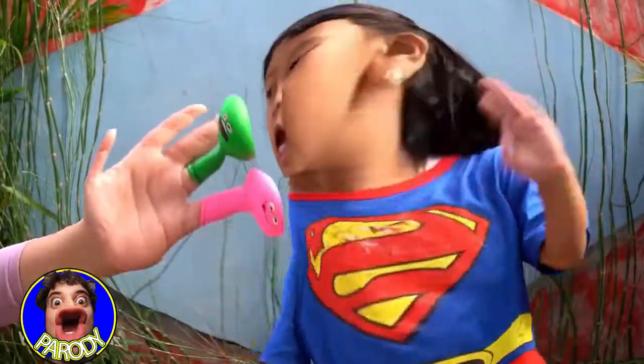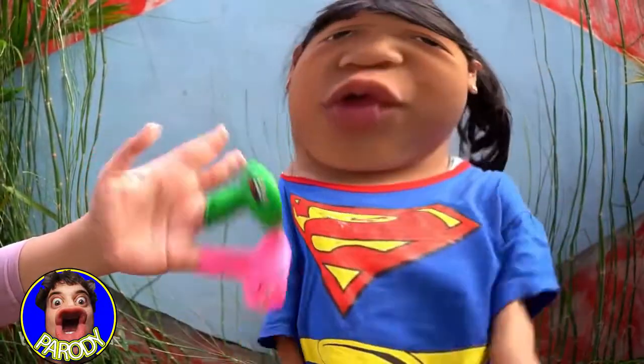Sister finger, sister finger, where are you? Here I am, here I am, how do you do? Green!